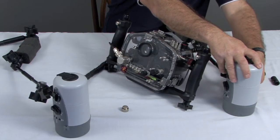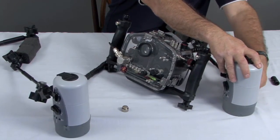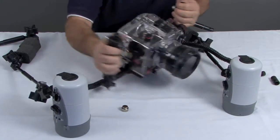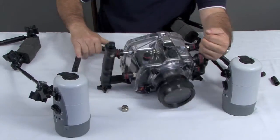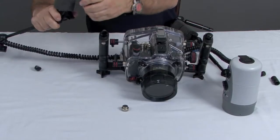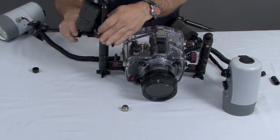Now my system is corded, which means I've protected all of the holes, so this system is basically waterproof at this point. I can take it into the water. And then the last step is going to be to mount the strobes onto their base.